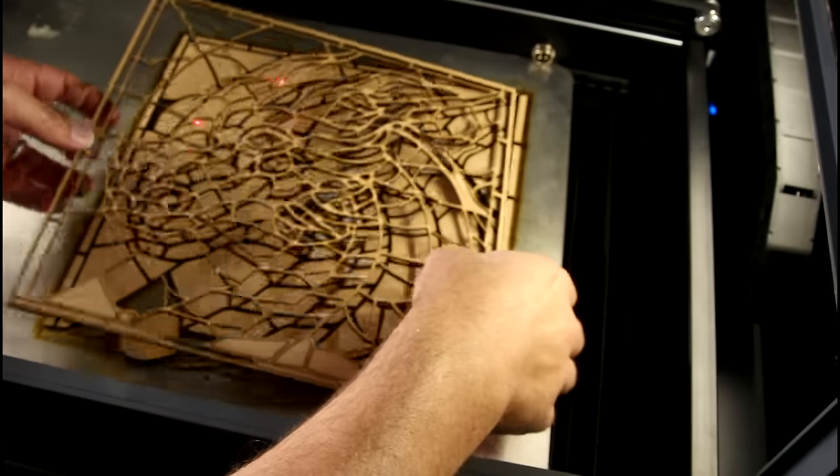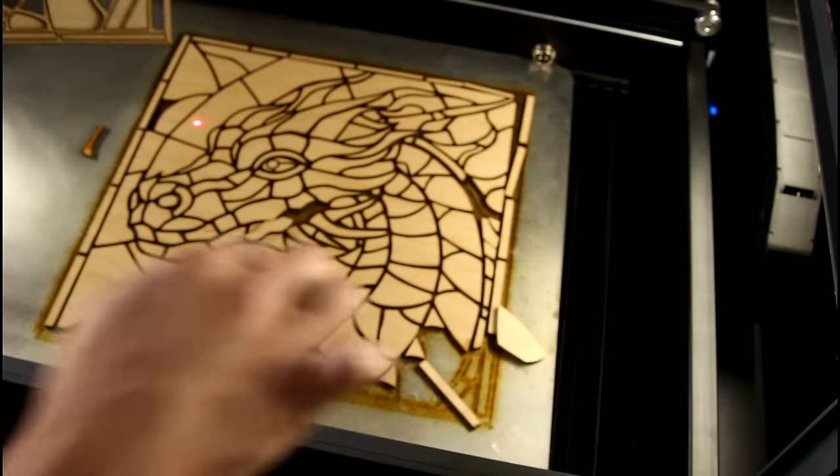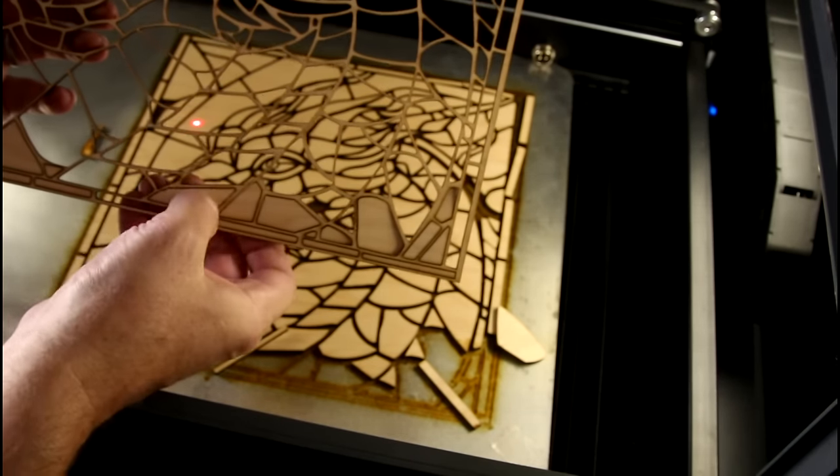It leaves this oily sort of residue behind, and that actually sticks it down to the piece of aluminum.